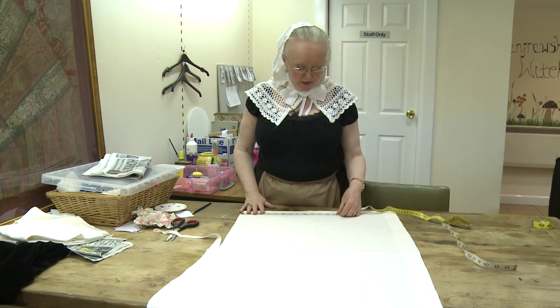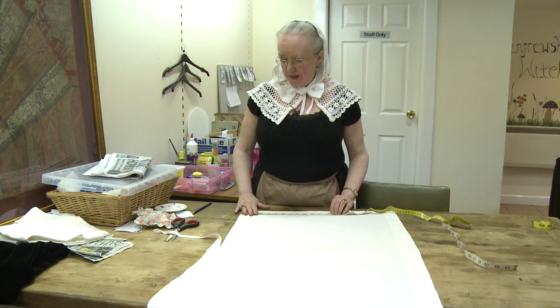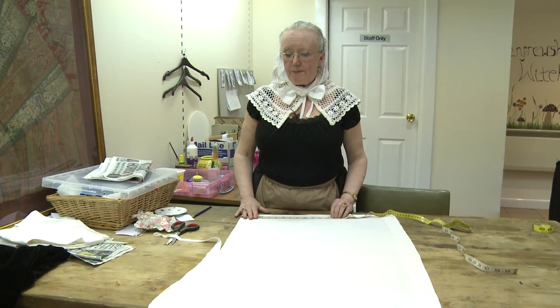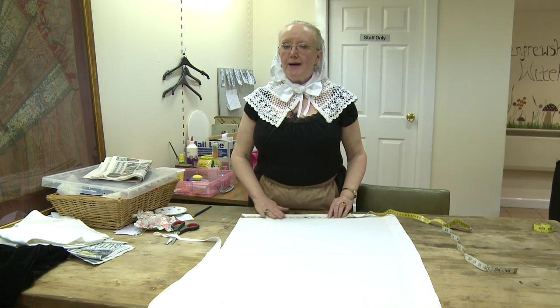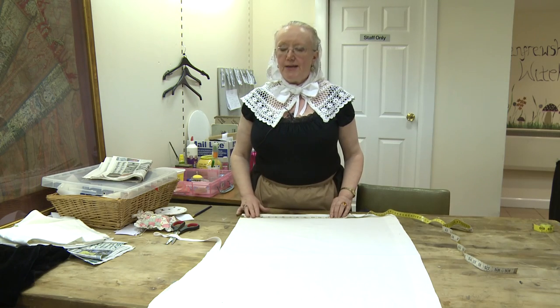Cut a piece of fabric, cotton. It can be any colour — white, pale grey, black, brown — not any fashionable pastel colours or bright colours.